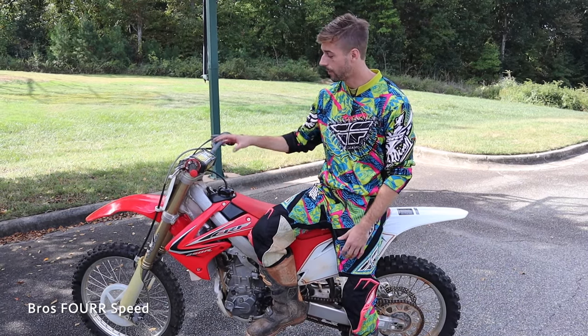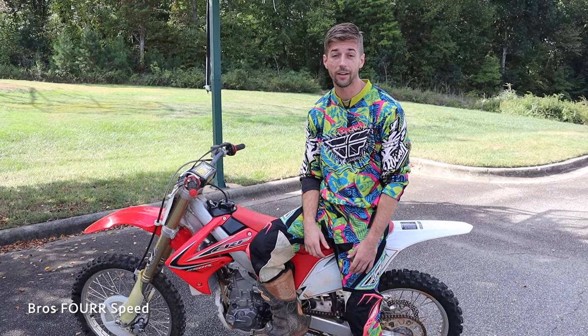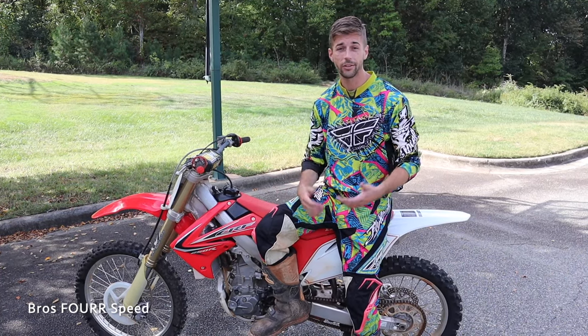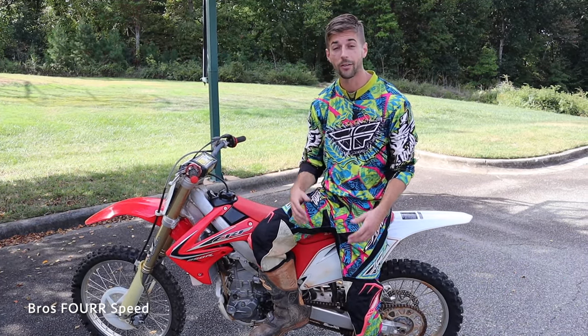Welcome back to the channel. In today's video we want to teach you how to do a wheelie on a dirt bike. This is my 2012 Honda CRF 250R. I grew up racing dirt bikes, and when you're not on the track it's always fun to do a wheelie — ride the longest wheelie, get better at balance, and get that front tire up off the ground.